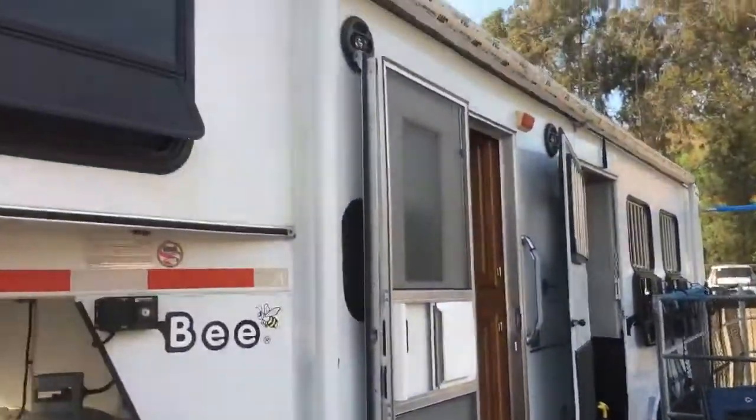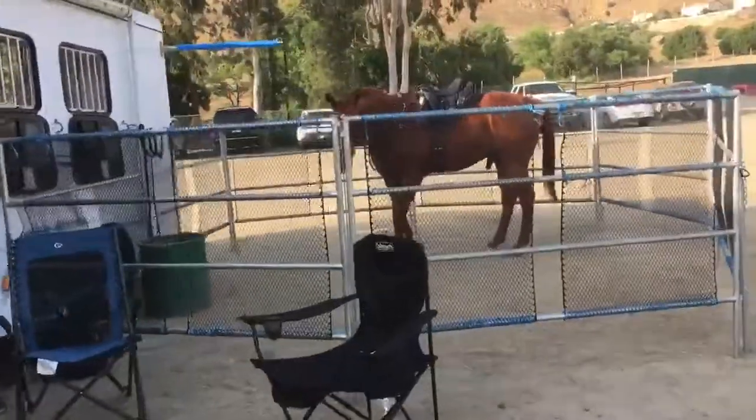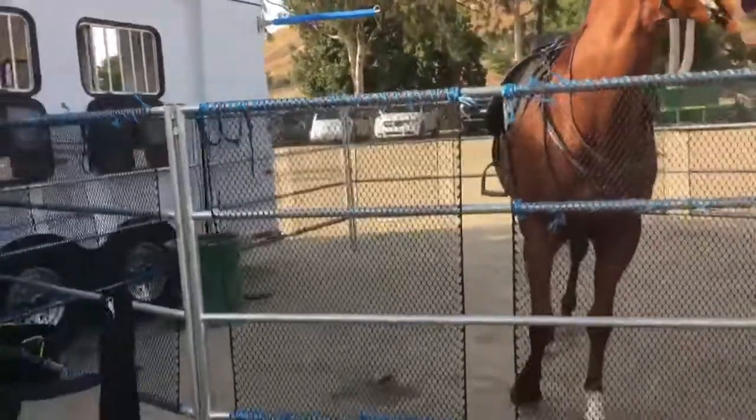Hey guys, so our first run up here to Ingalls — really short trailer ride, but I was so stressed out. Got everything packed up in here, and I'll show you the setup.